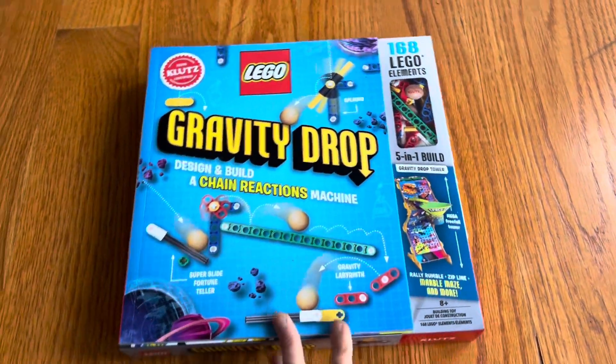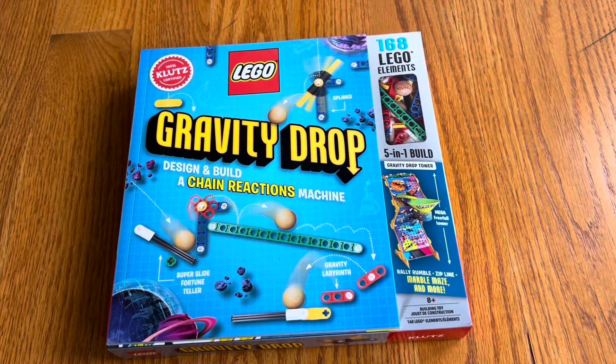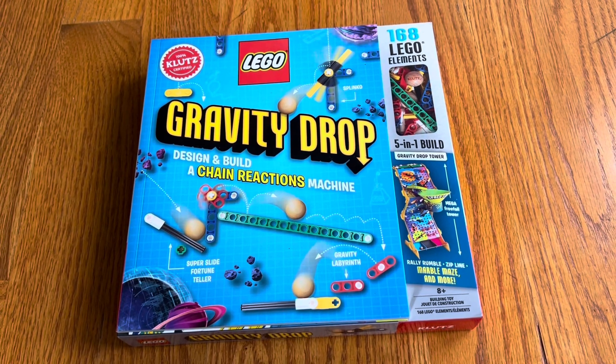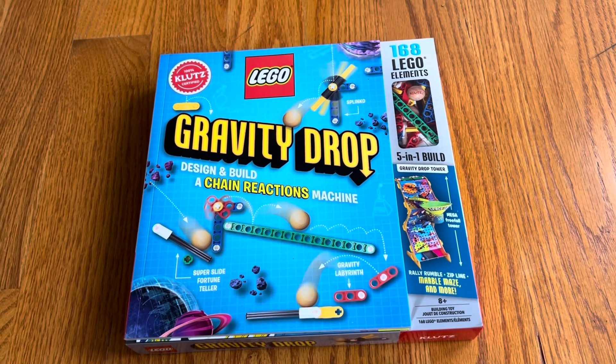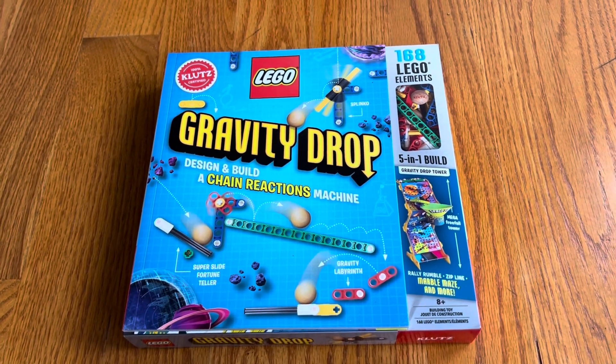This unboxing is like a book and a toy. Klutz has these great toy-slash-book activity kits, and they offered to send me one. I chose Gravity Drop because it's Lego.